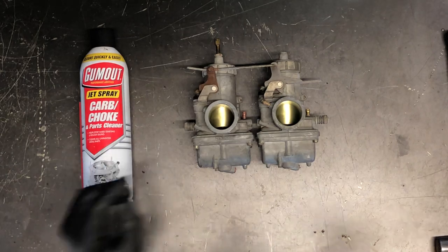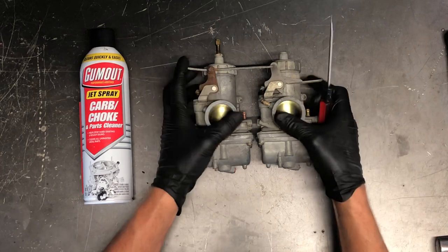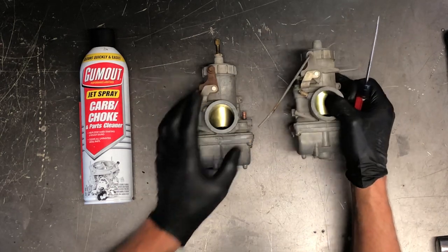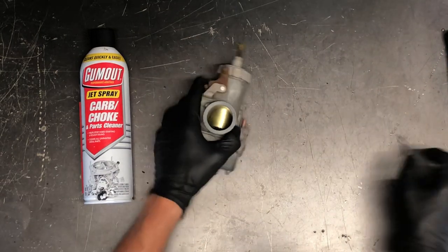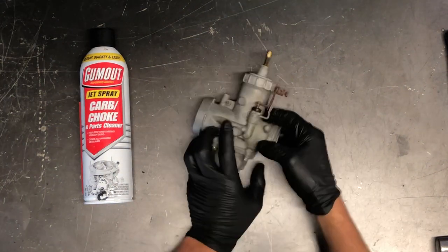Take a flat screwdriver and loosen this bolt here, and that'll allow us to slide this carburetor off of the other one. That's the only piece holding these carburetors together. Set that one aside as we've already gone through it — I can send you a link to that video.